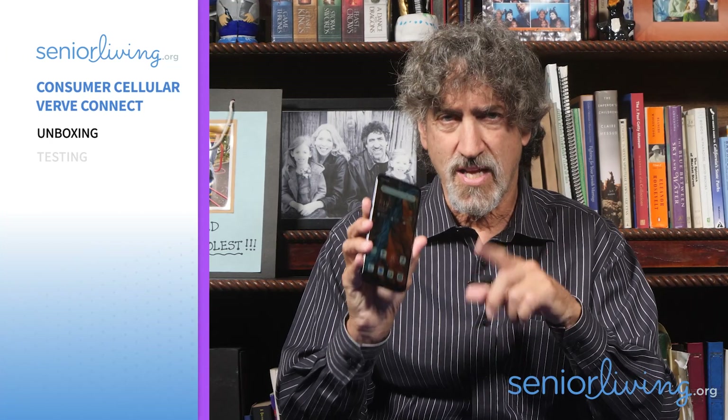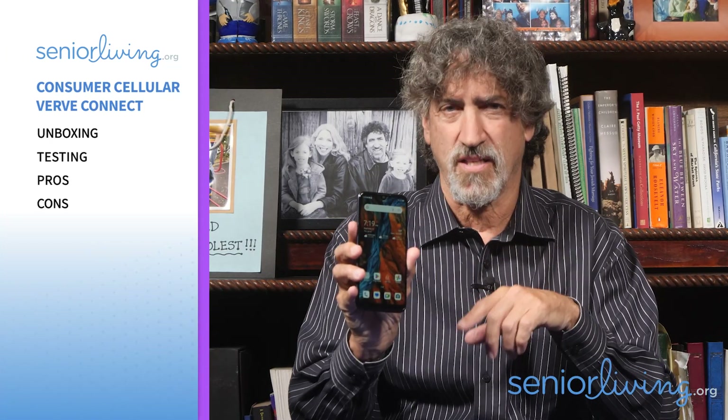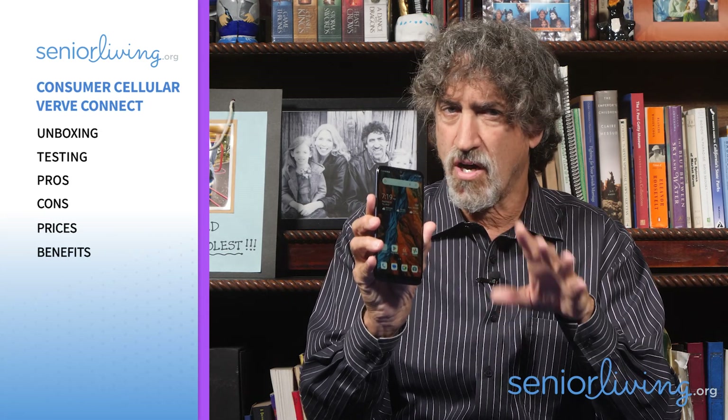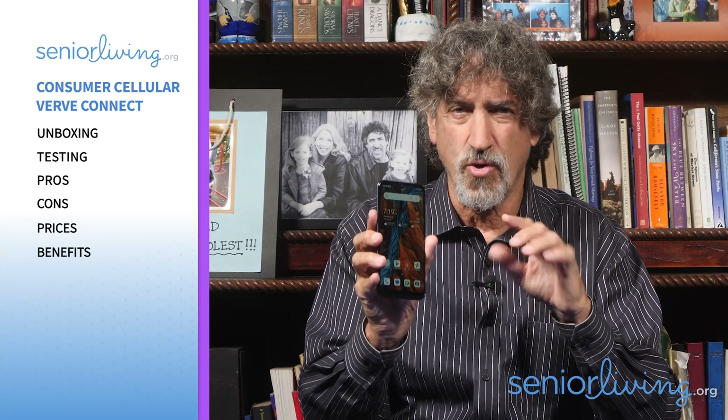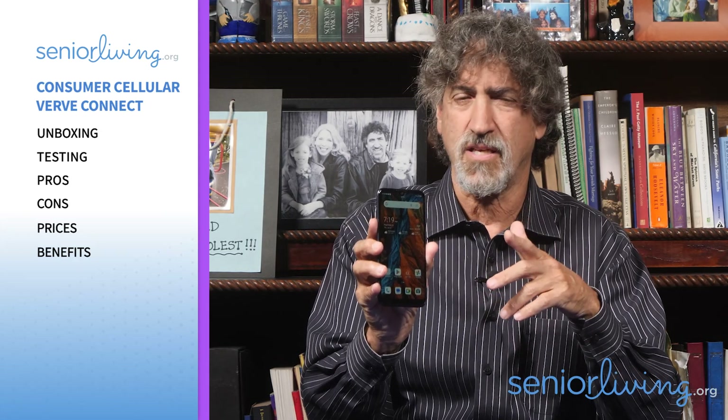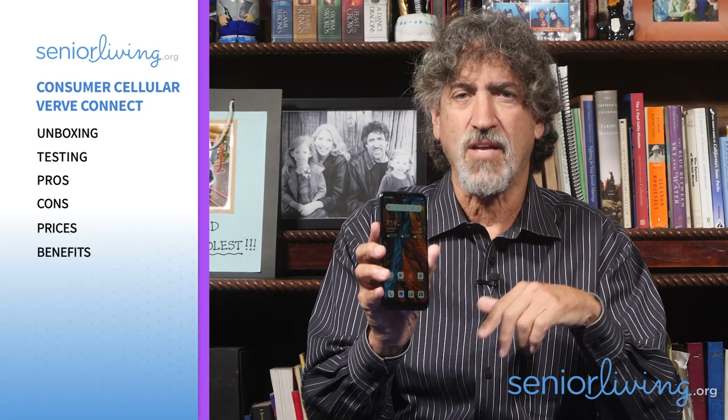I'll unbox the phone, test it, and list the pros, cons, and latest prices. I'll explain who can benefit from the Connect, such as cost-conscious seniors who want to utilize the many features of a smartphone, including calling, texting, browsing the net, and making video calls.